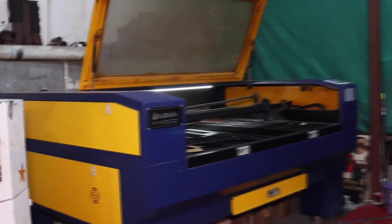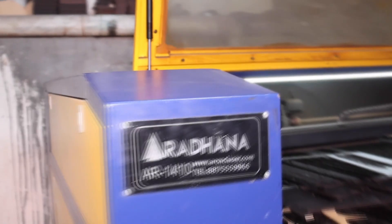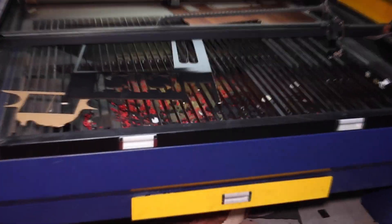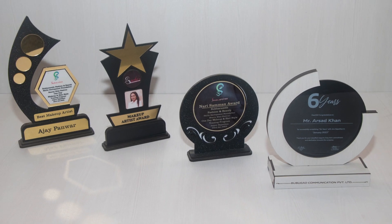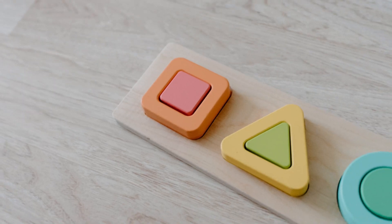Create exquisite gift items using a CO2 laser cutting machine and make great profits. CO2 laser cutting machines can help you create beautiful gift items like calendars, clocks, wall art, mementos, desk caddies, educational toys, and more.